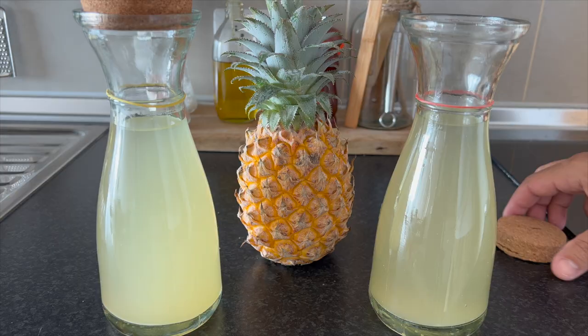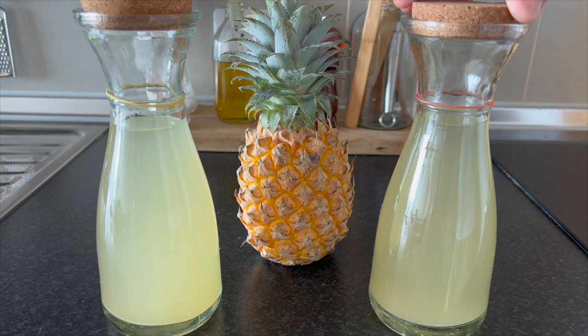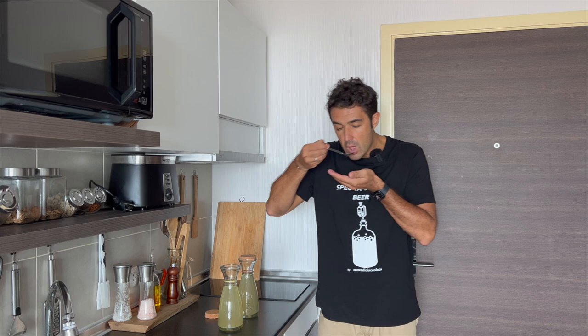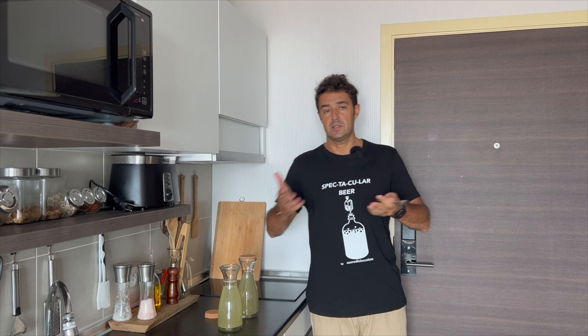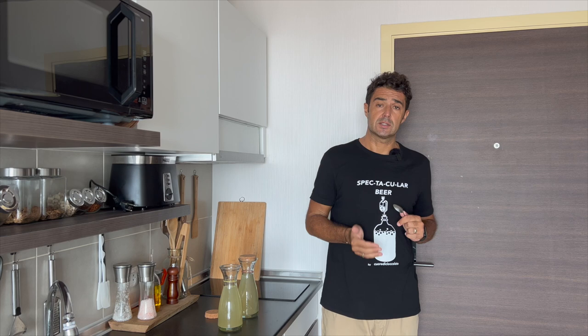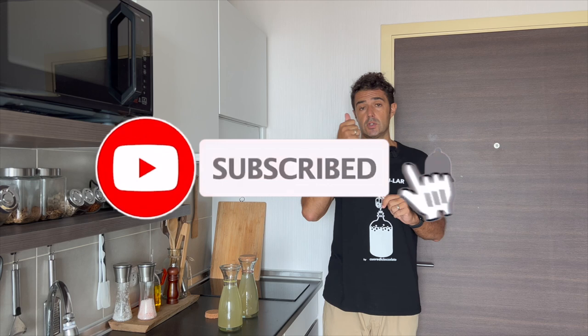The first one is acidic, so let's check the other one. This is stronger. I think the one with the sugar is better — it's more acid. But after, it's up to you, up to your taste, so you can make both and let us know in the comments which one is better.